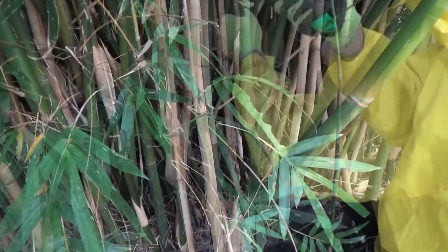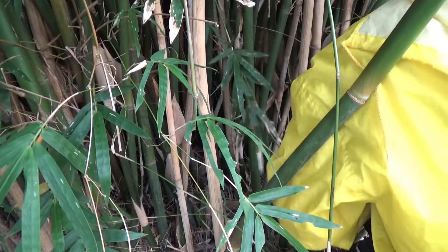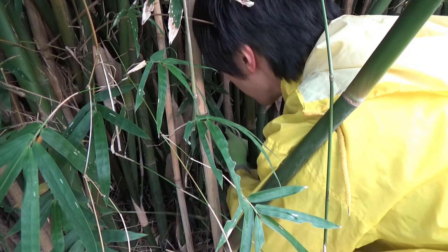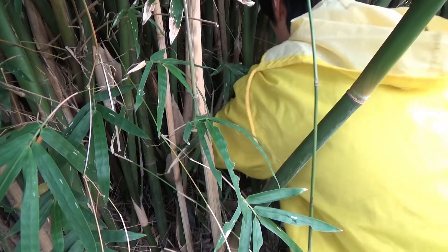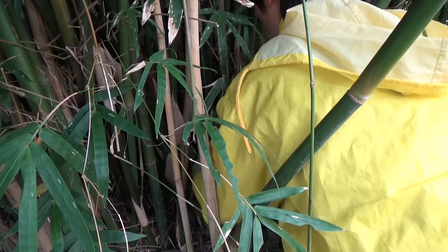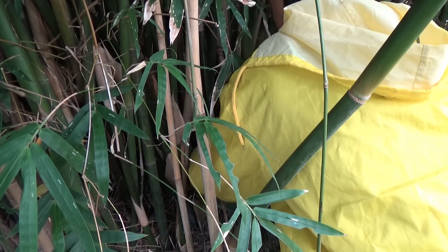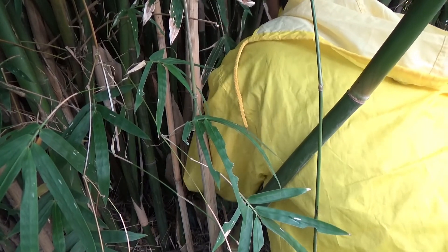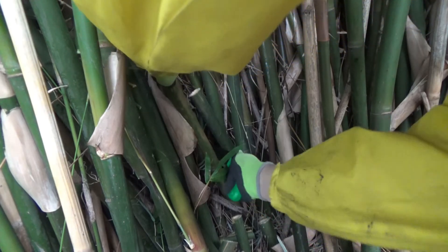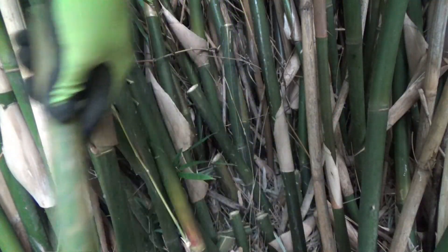Let's go. I'm going to put a little bit of a knife in the middle and cut it in half.